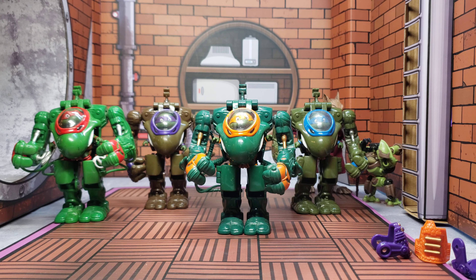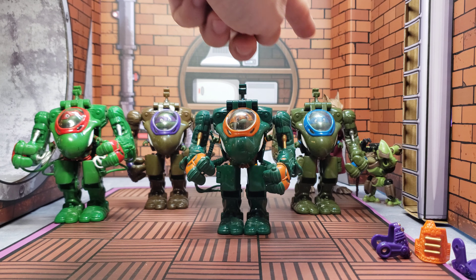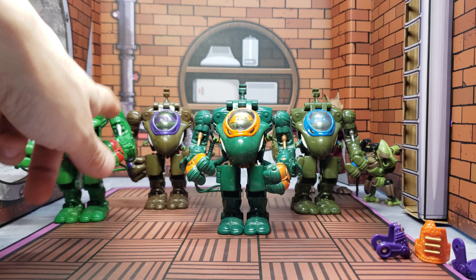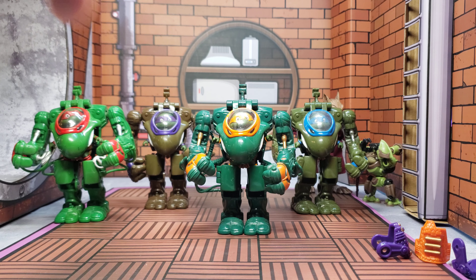I got these off Mercari recently. Raphael and Michelangelo came together, and Donatello and Leonardo came separately. I paid 50 bucks for Raph and Mikey together — about 25 a piece — and I paid less than 20 for both Leo and Donnie. They did not come with the figures they originally came with, and they did not come with any accessories besides what you see.